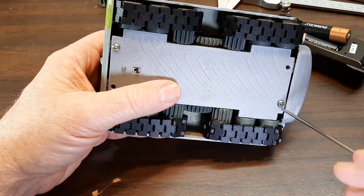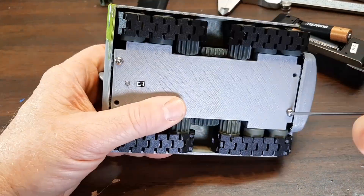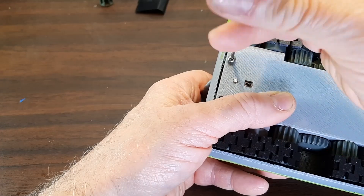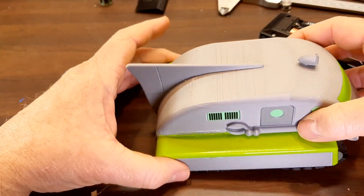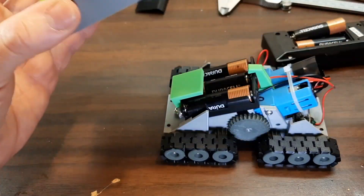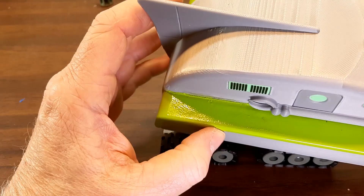There are four screws in here — I've already taken two of them out, I'll take the last two out. There's the body. I certainly didn't do a very good job of painting it, but I didn't want to do it again.